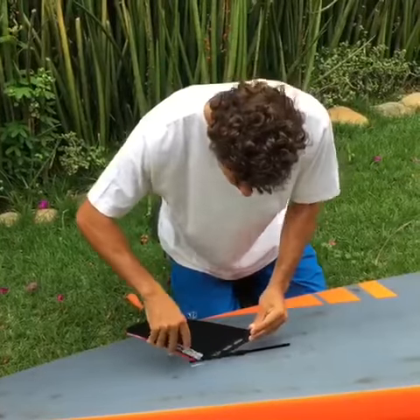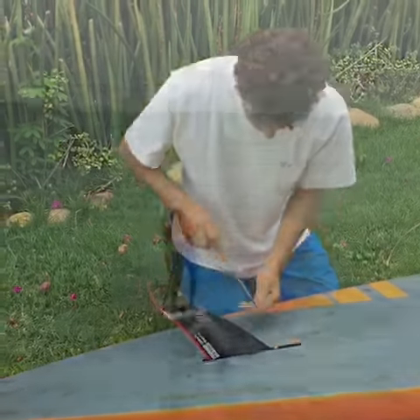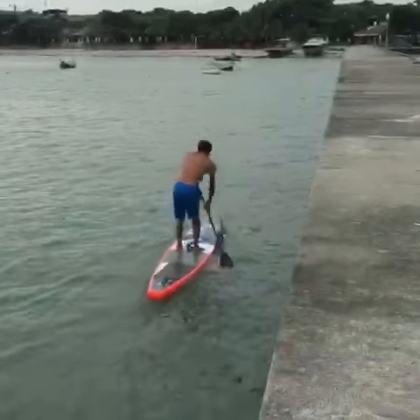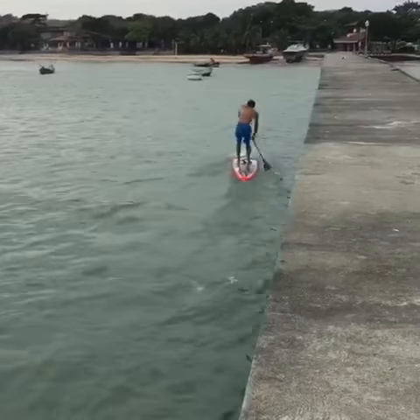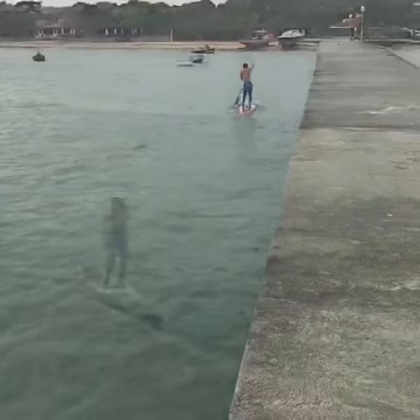And the more you have your fin to the back of the board, it's better for you to go in a straight line. So it can help you on a long distance race in flat water, maybe a 200 meter sprint on a straight line — then it's better to have your fin back towards the board.